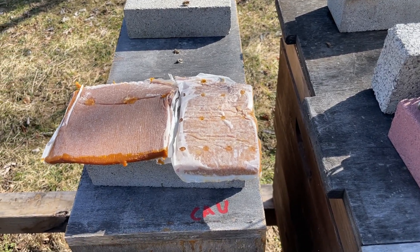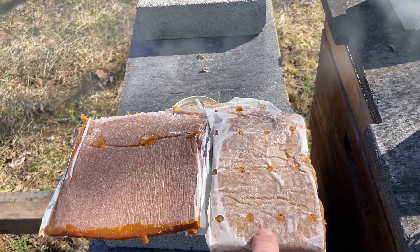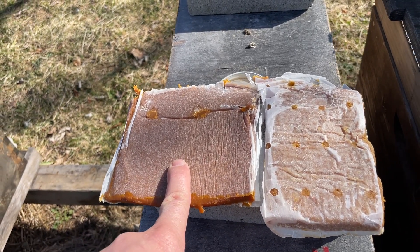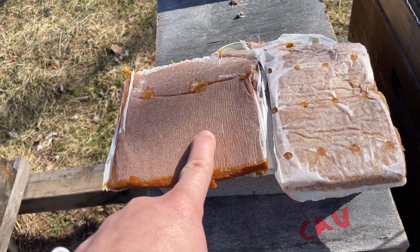Here we have Global Patties 15% protein on the right with real pollen, and on the left is the new Man Lake Ultra Brute B Plus that also has real pollen.